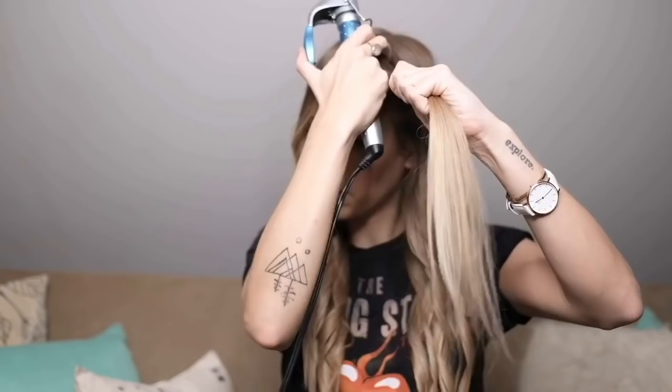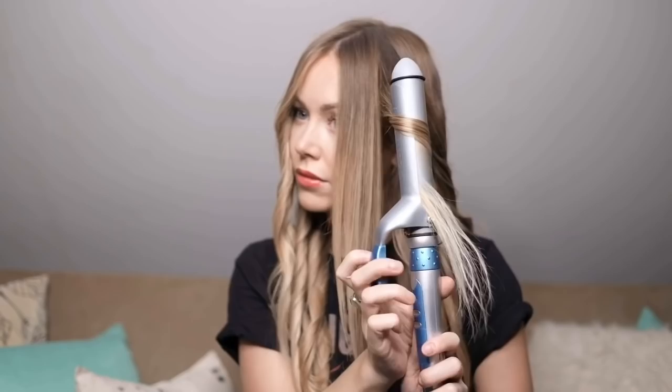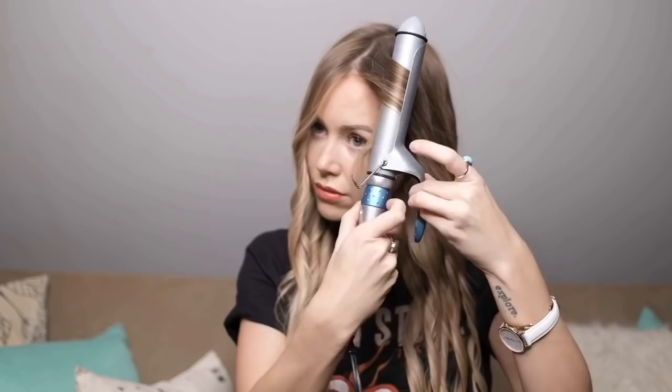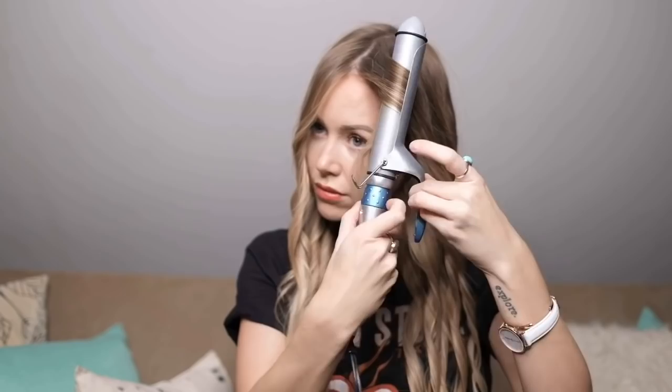But this is such a quick way to do it. Look at how big these sections are that I'm using — I'm done in like five minutes. And then around the face, you want to go a little closer to your hairline. I just have some frizzy hair up there, so that's why I do that. And I usually kind of straighten the ends out a bit.